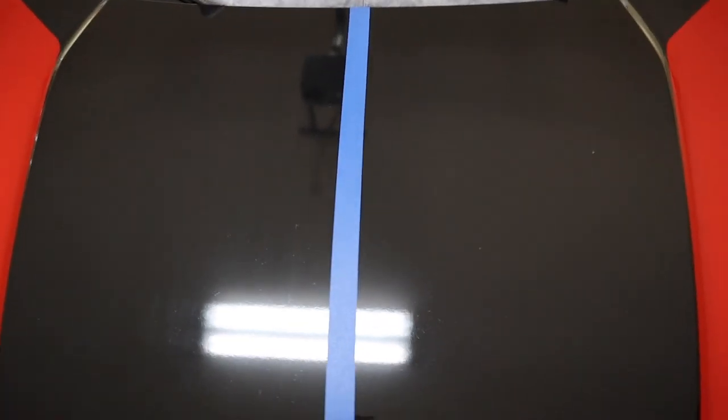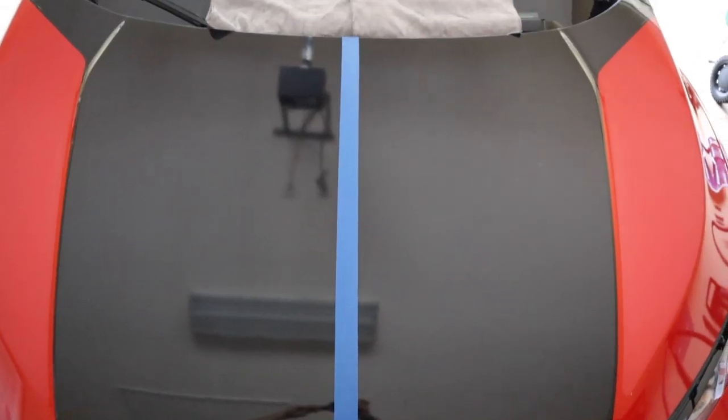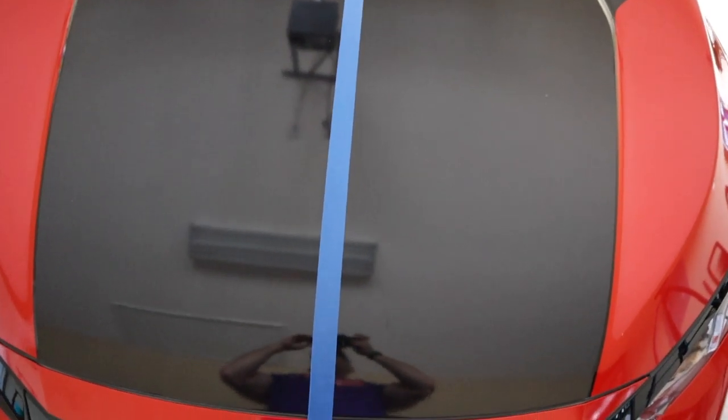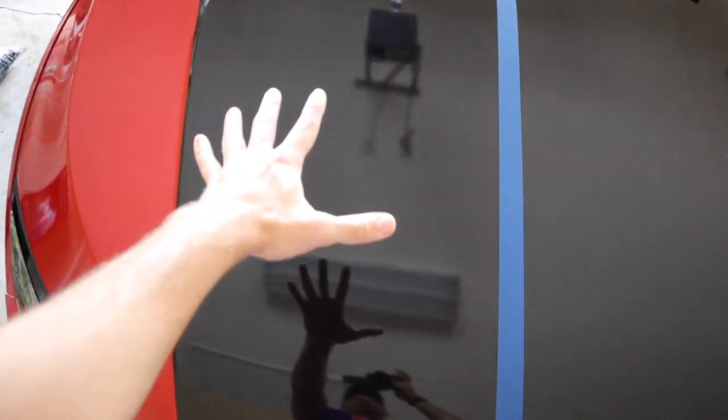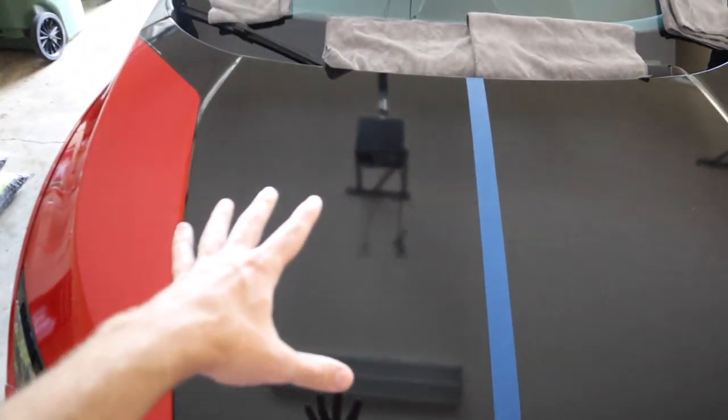Right off the bat, doing a quick comparison, it does look to me like the Shine Armor is a little bit shinier. I'm going to cut the garage light off so you guys can see in all natural light. Without the garage light, I still think the Shine Armor looks a little more glossy or has a little more depth to the actual paint — but that's just my opinion. Now I'm going to get a cup of water and see how the Shine Armor reacts to it.